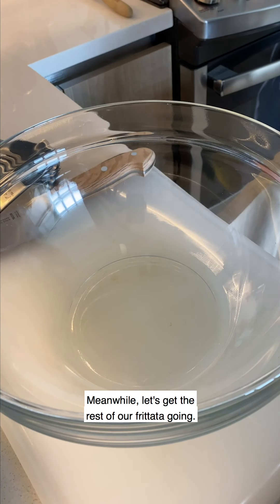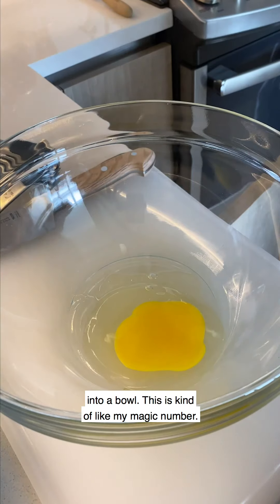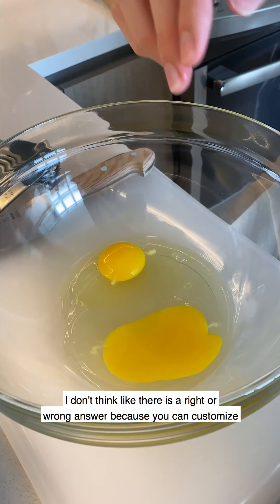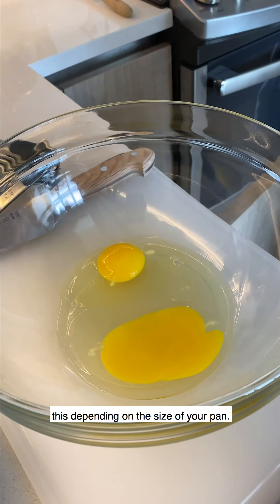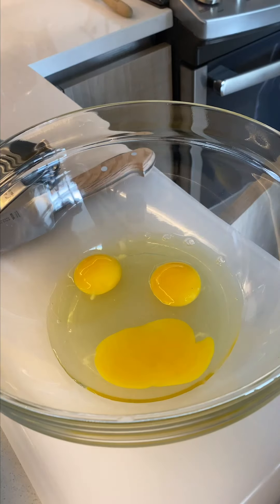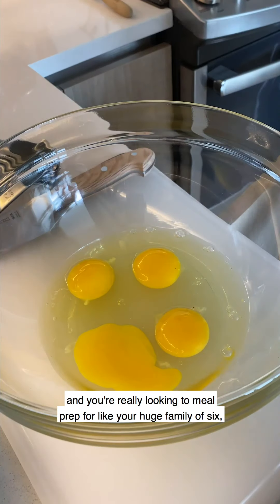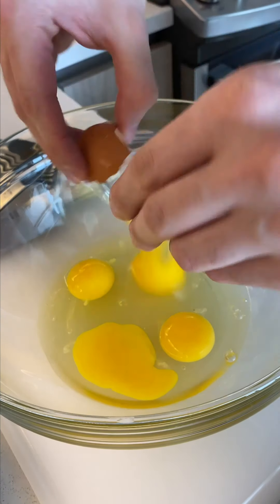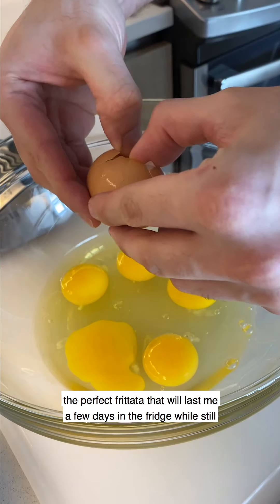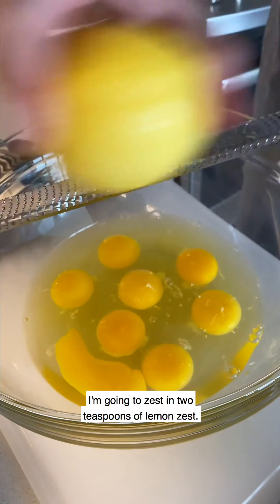Meanwhile, let's get the rest of our frittata going. I'm going to crack eight eggs into a bowl - this is kind of my magic number. There's no right or wrong answer because you can customize depending on the size of your pan. If you have an eight-inch non-stick you could probably do this with six eggs, or if you have a jumbo 14-inch and you're meal prepping for a large family you could go for more. I think eight is the perfect frittata that will last a few days in the fridge while staying fresh. I'm going to zest in two teaspoons of lemon zest.